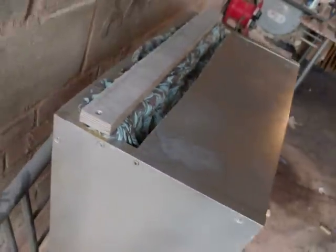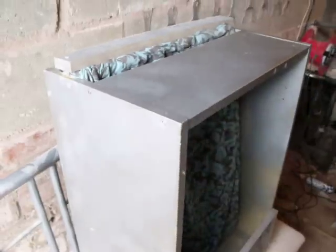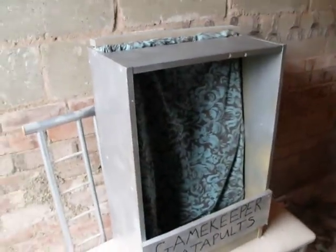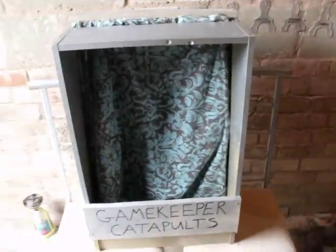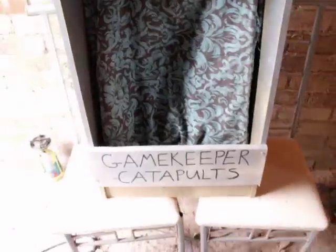Feel free to make one like this — do whatever you want. I can start doing a lot more target shooting now. I'm pretty sure this many layers will stop any sort of ammo I wish to shoot, and all my ammo should be caught in the bottom there.